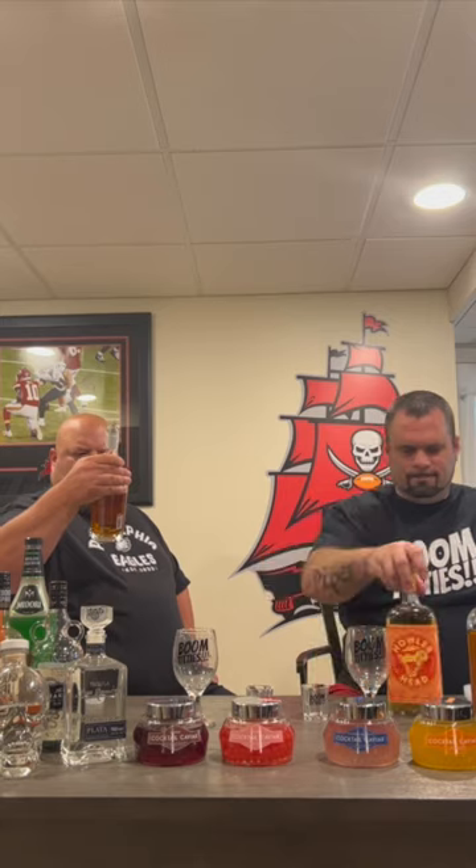Is that a higher proof or a lower proof? It's 80 proof. And the Screwball is 70 proof.